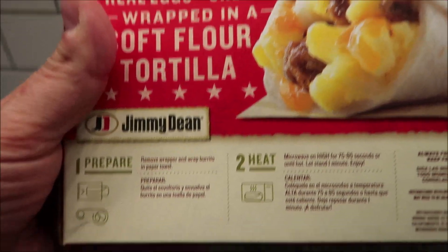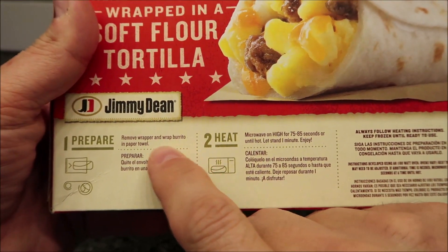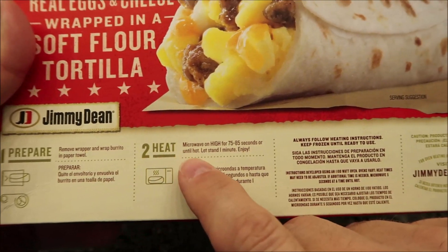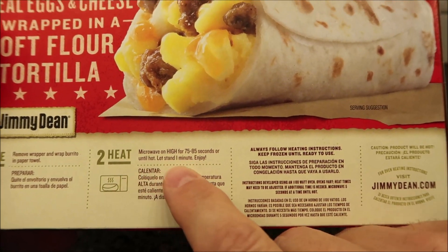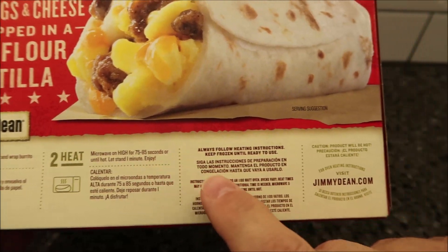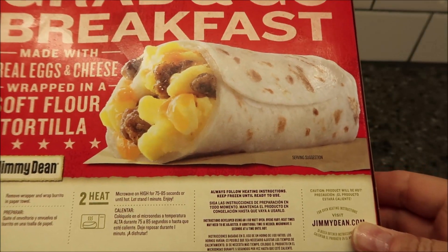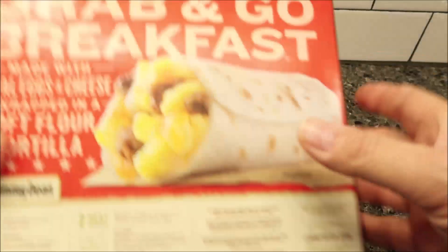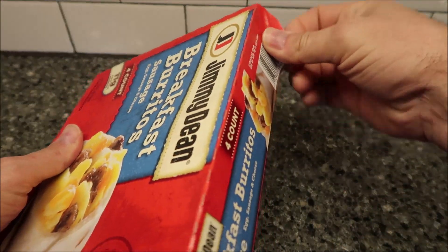So we're going to remove the wrapper and wrap the burrito in a paper towel. We're going to heat it in the microwave for 75 to 85 seconds — I'll probably do 80 seconds — or until hot. Let it stand for one minute and then enjoy. It doesn't say a wet paper towel, just a paper towel. Let me make sure I'm opening at the right end.